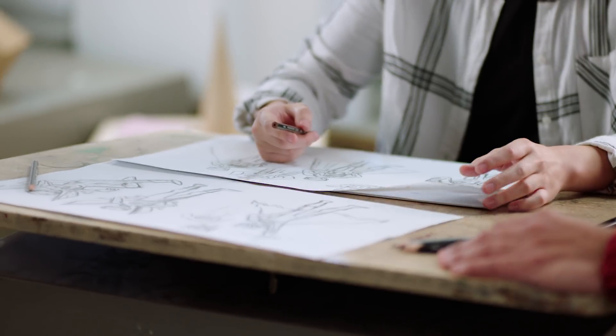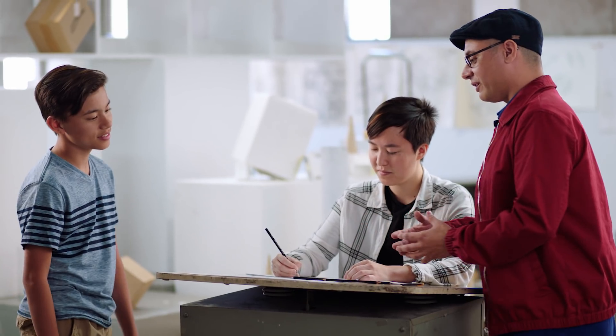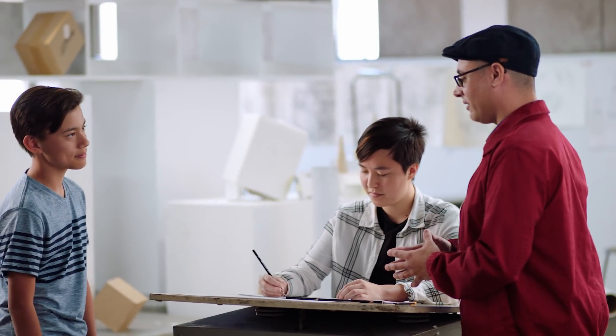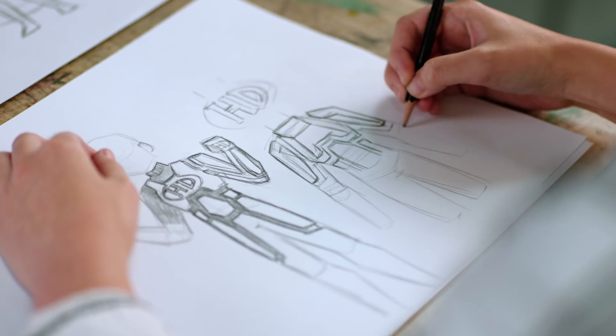Hi Ray. What are you working on? Right now I'm working on some sketches based off of the initial art direction that you gave me. I'm going for mostly variety, so you have a good span of characters to pick from. One of the ideas behind designing an action figure is really trying to showcase the hero. With your HD logo, we really want to use that. Do you like to draw, too? Yeah, it takes up a lot of my free time.